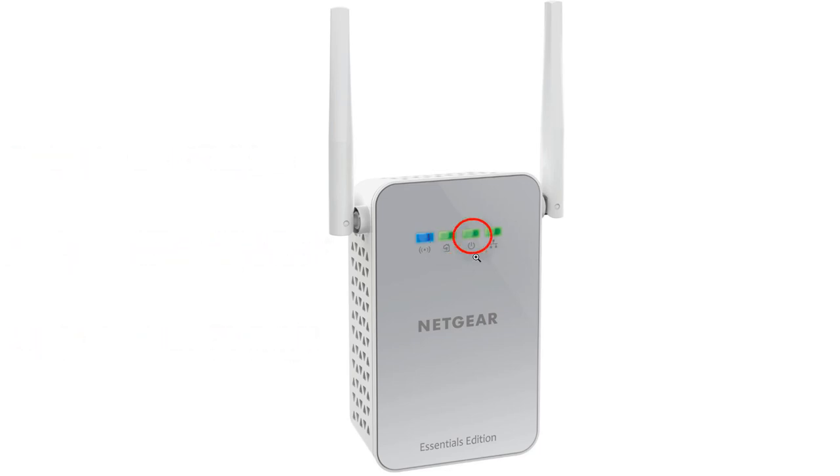The third LED is your power LED. Solid green means electrical power is on. Solid amber means the adapter is in power saving mode. Blinking green means the adapter is in the process of setting up security. And if it's off, the adapter is off. Last is your Ethernet LED — it's either on or off depending on whether you have a device connected to it.